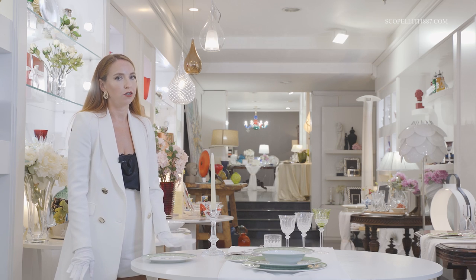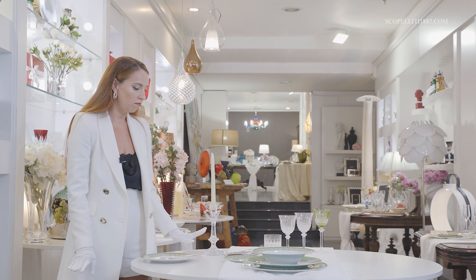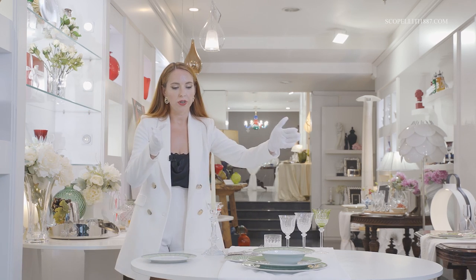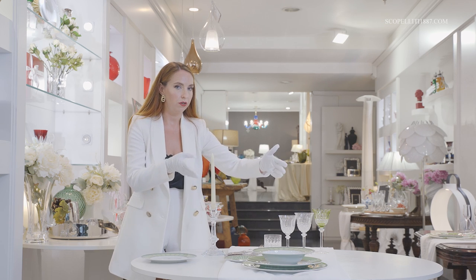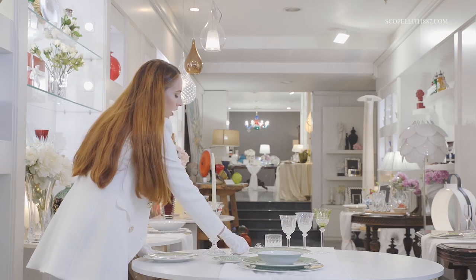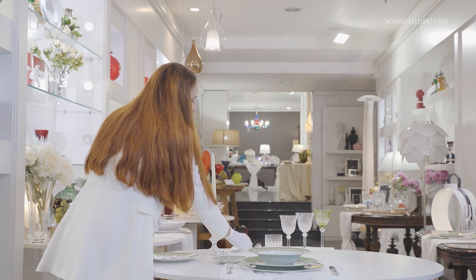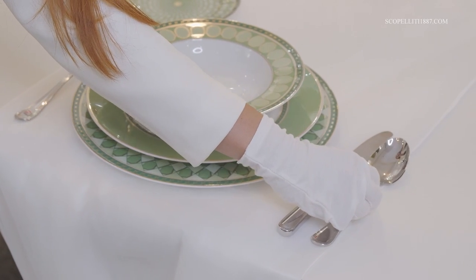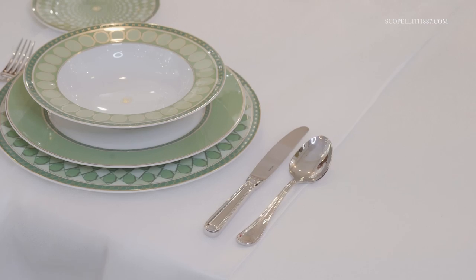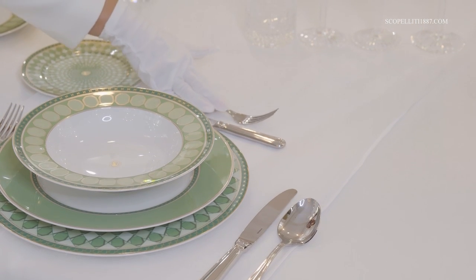Now let's move on to cutlery. The choice of forks and spoons depends on what type of food you will serve. The key rule is to position the cutlery from the outside to the inside — starting from what you use first and finishing with what you use last. The cutlery for the main dish goes right next to the charger. Put the table knife to the right of the charger and the table fork to the left, at equal distance from the edge of the table. Then place the tablespoon right next to the table knife. The cutting edge of the knife must face the charger, not the guests. The dessert knife goes on top of the charger, with the dessert fork placed on top of the knife.